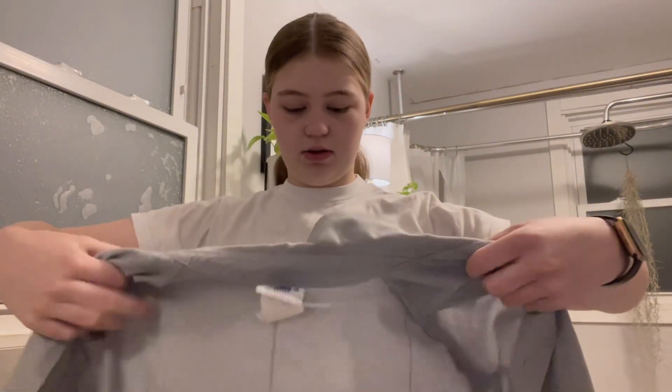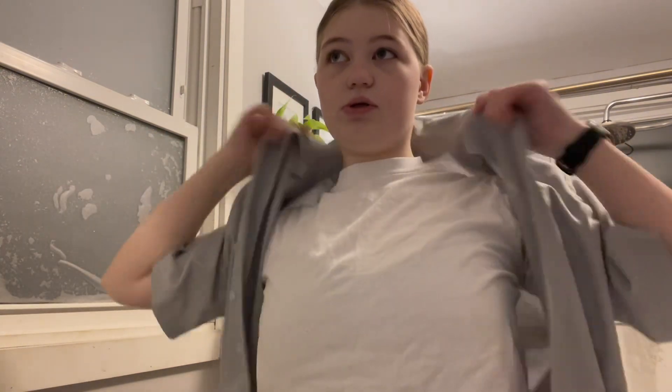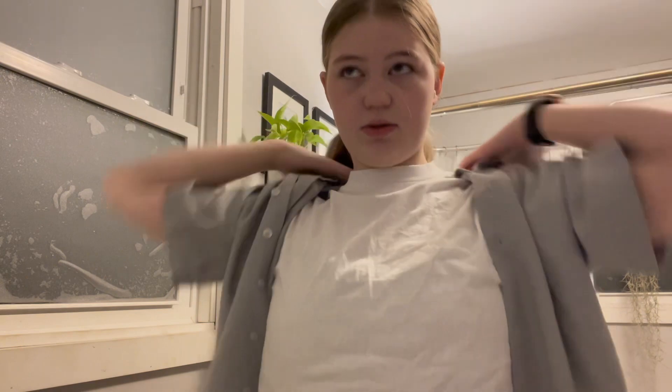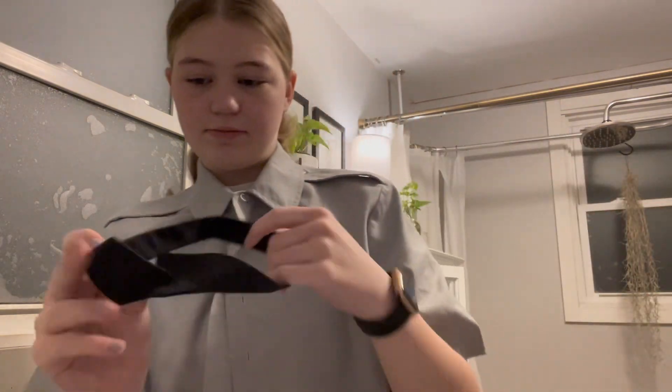We're going to put this on. Usually we wear this during spring and summer when it's warmer, but since it's winter right now we can't really wear our Class A's. Class A's — once I'm fully ready. I have to button this all the way to the top so I can put on my little neck tab. That's what it's called.